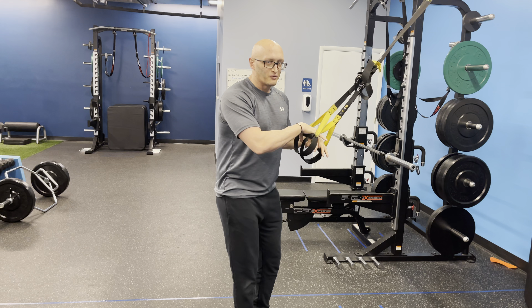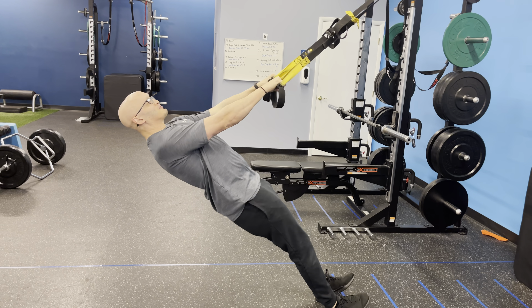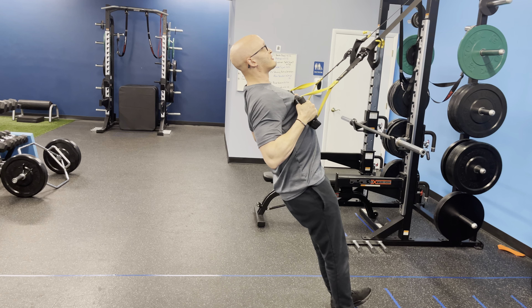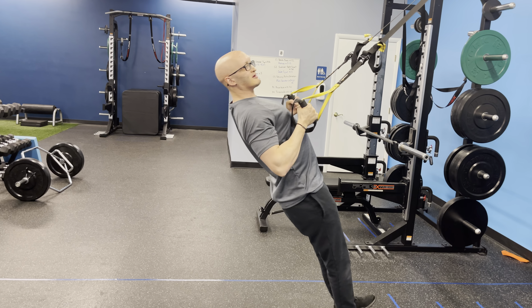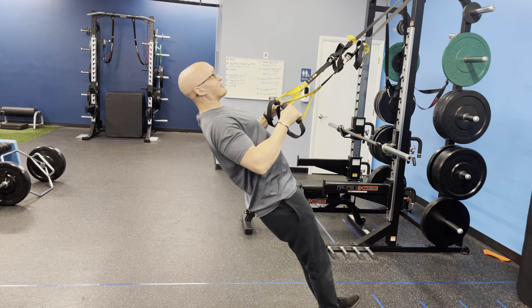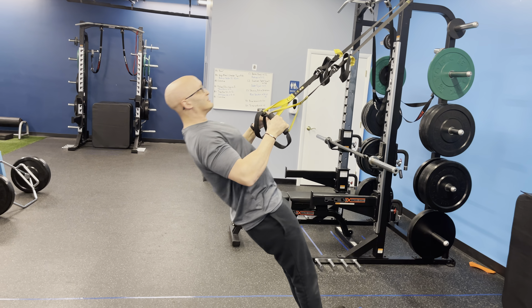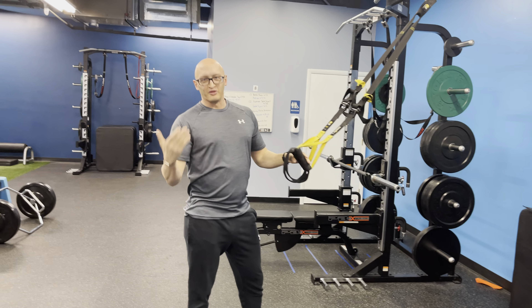You're stronger than you think you are. So make sure you go down a little bit, have some good tension, get set up properly, pull those hands to the ribs, and control on the way back down. Make sure you're not bouncing — I see that all the time. Big bounce at the end, pull yourself up. When you come down, control, pull, control, pull. Those are the things to look out for.